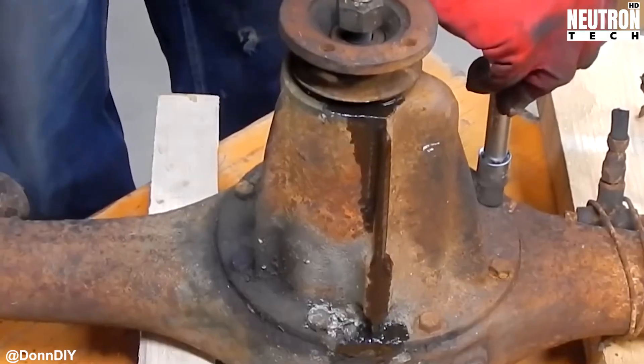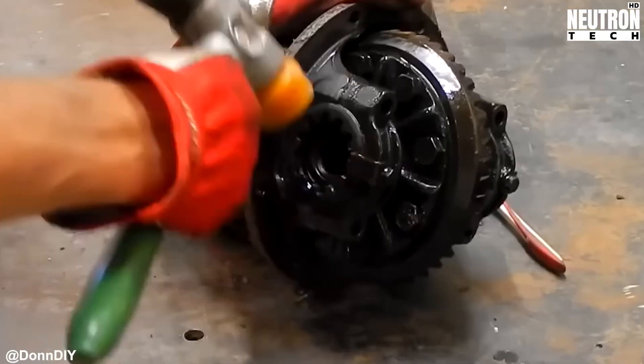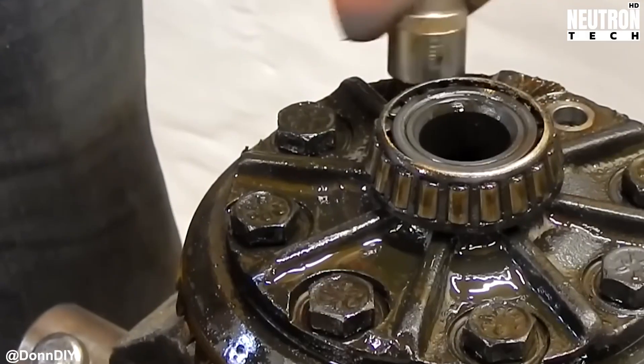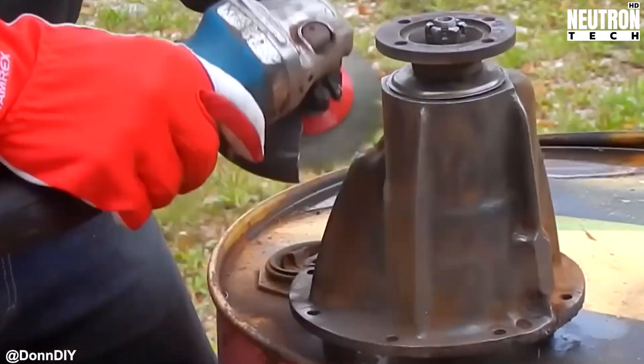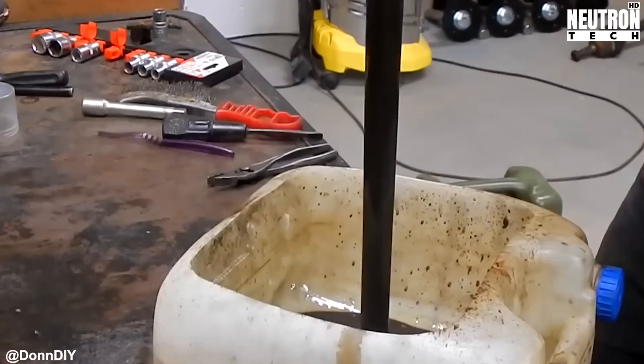Here's where it gets really clever. He's setting up each brake caliper with its own master cylinder, creating completely independent brake control for each side. Why go through all this trouble? Because that's how you get differential brake steering — basically you brake one side harder to turn, just like how tanks maneuver.